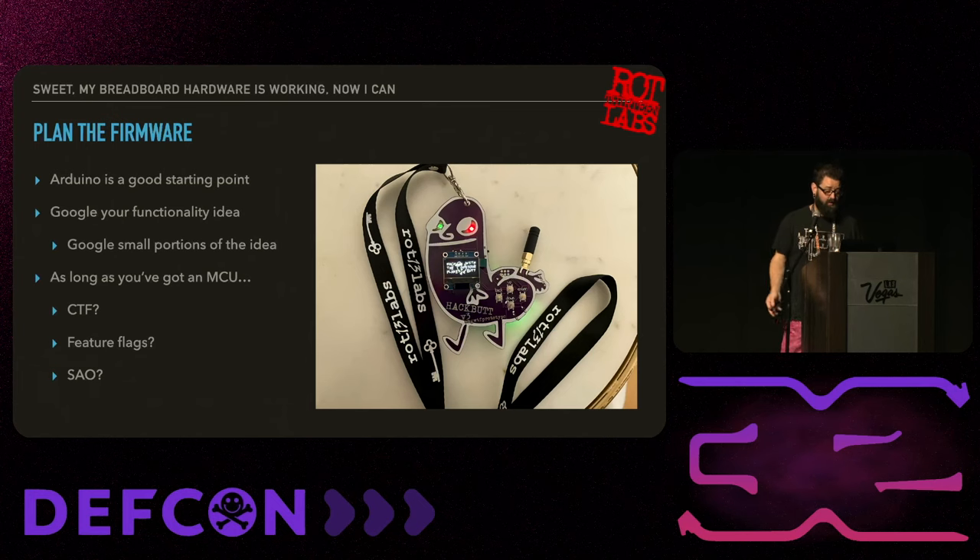That leads into planning out the firmware. Arduino IDE is a great place to start - they have ways to test all kinds of functionality on different chipsets and make it a lot easier to develop on, especially if you're just getting started. If you just Google the functionality you want, chances are someone else has done something very close to that. You can usually steal chunks of code and start mashing things together to build out the firmware you want.